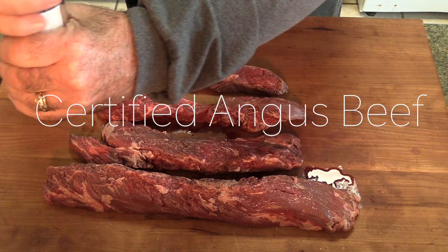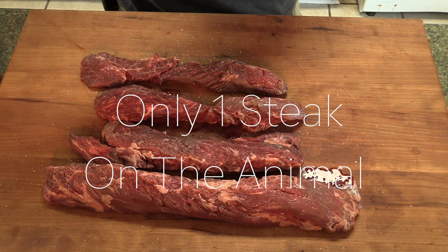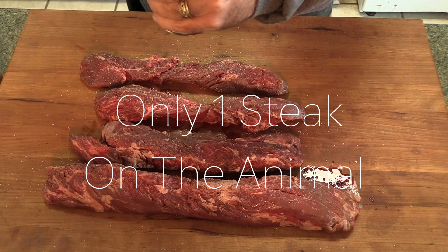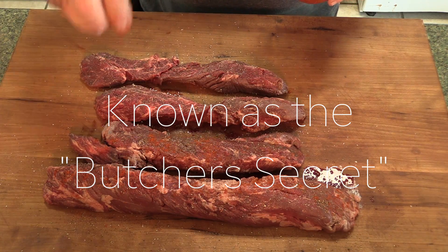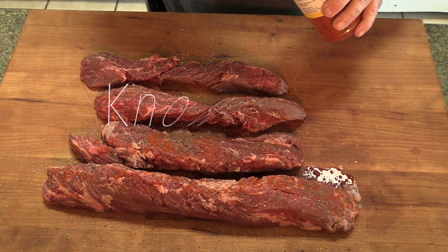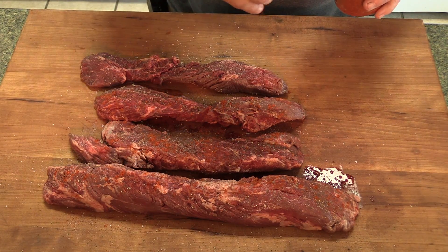We're going to keep it very simple, just like I do any steak. We're going to use salt — I'm using Jacobson Sea Salt. Fresh cracked black pepper. A little cayenne pepper. If you've never tried cayenne on beef, give it a try. I've been doing this for years. It doesn't give it any heat, if that's what you're worried about, but it does add a really nice flavor to it.